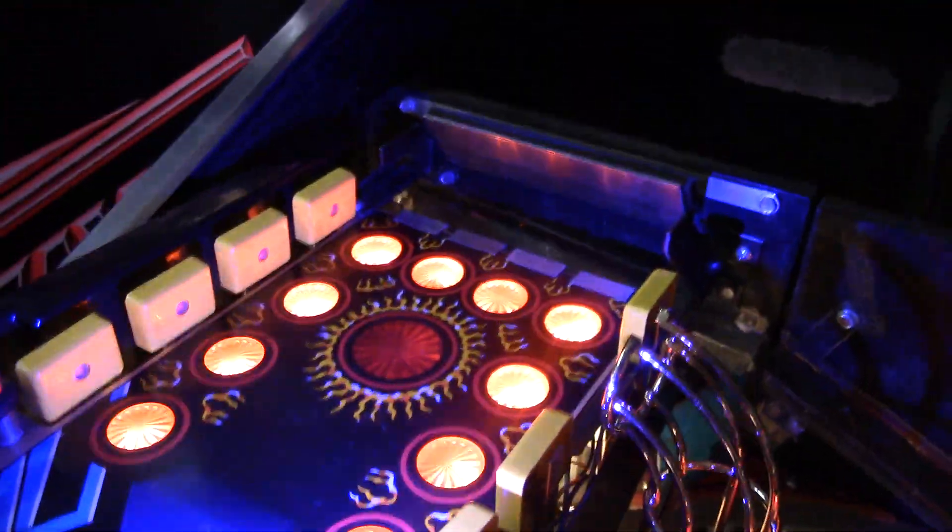All the rings are present. LEDs are up underneath the mini playfield — the battlefield. Everything works good. Got your daggers, the mongrels.